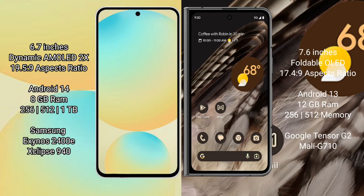The Google Pixel Fold comes with 12GB RAM and 256GB or 512GB internal storage. It is powered by the Google Tensor G2 processor with a Mali-G710 GPU.